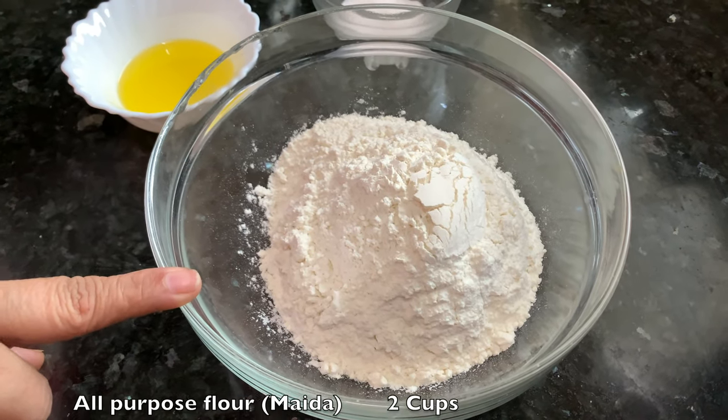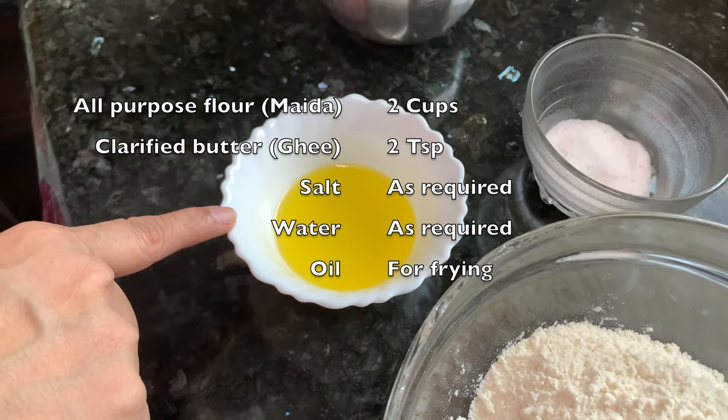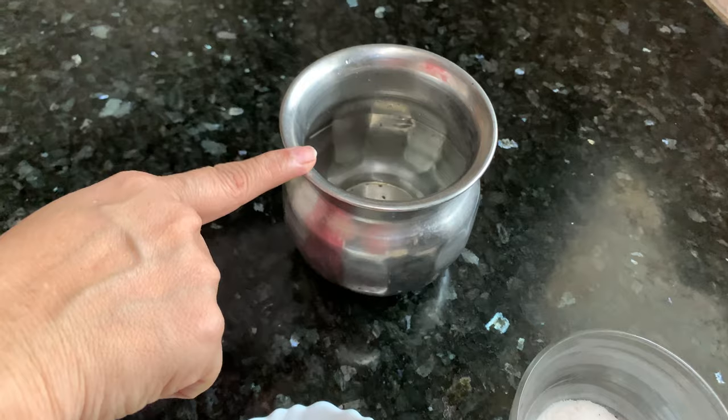For making the kachori covering, we need maida or all-purpose flour, 2 cups, clarified butter or ghee as per requirement — it is about 2 to 3 tablespoons — salt to taste, and water for kneading the dough.